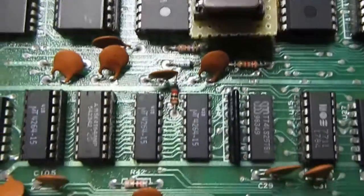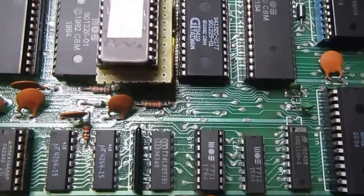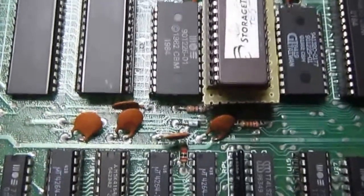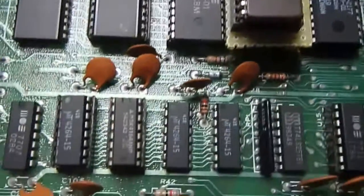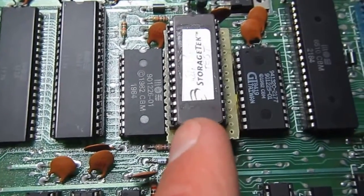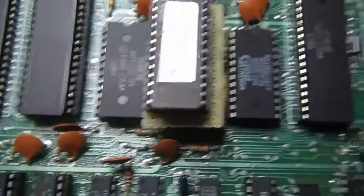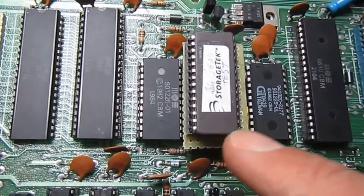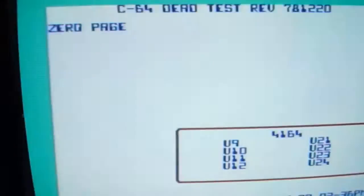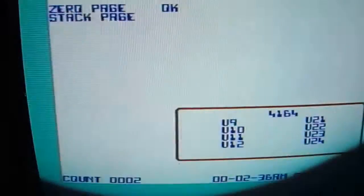I think this one is mostly okay now. I put back the SID so the test can also check the sound output. The test completed successfully. I then tried with the original kernel ROM and loaded some games from disk, playing a bit with this C64 before declaring it good. Loading from disk and memory all seems to work; I also tested the joystick port, but I'll keep this one under test for a bit longer because I socketed too many innocent chips.